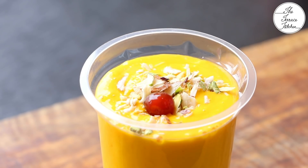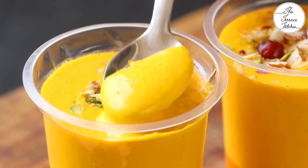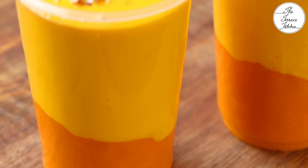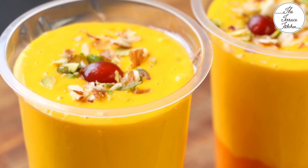You can top this lassi with some dry fruits, cherry, tutti frutti, or some diced mangoes. I hope you like this recipe — give it a try and enjoy!